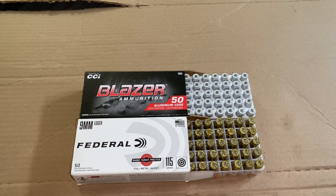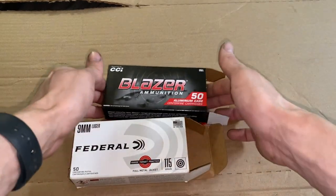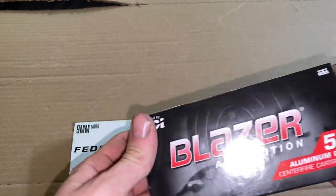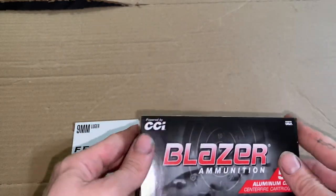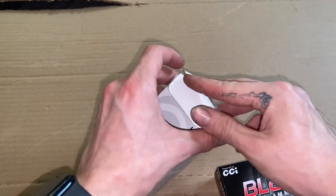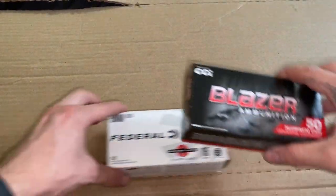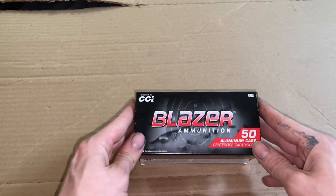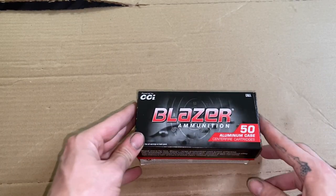Got my little ammo haul — like I said, I got a thousand rounds of this, just came in the mail today. I got it on AimSurplus.com, which is actually based here in Ohio. It's a thousand rounds, 20 fifty-round boxes.